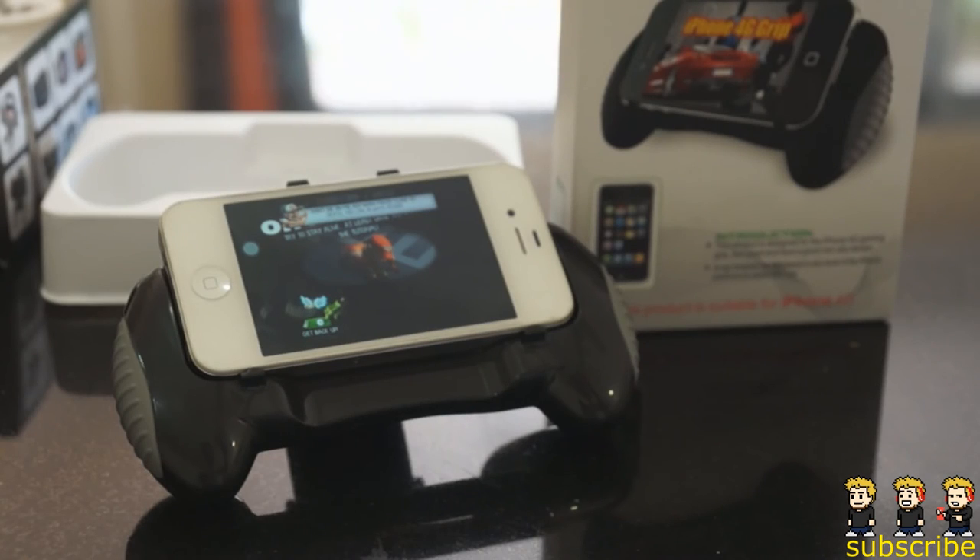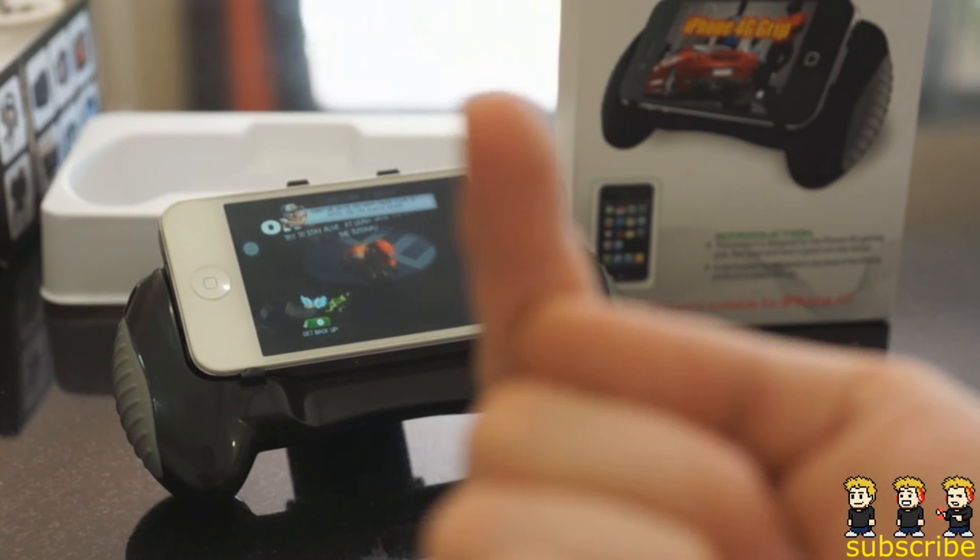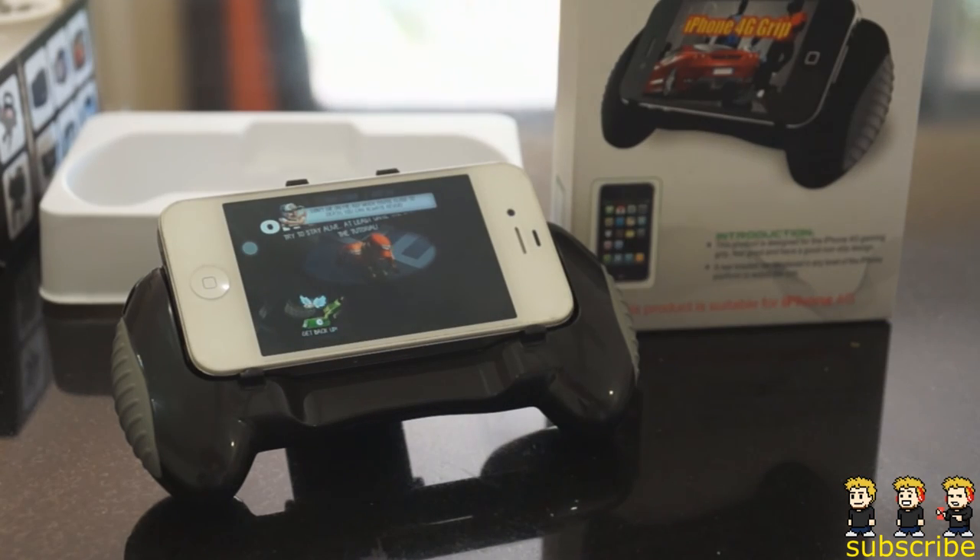I do highly recommend checking out this product. There will be a link in the description below. I will have a giveaway coming up very soon so I'd love it if you guys could enter that — anyone in the world can enter, I send out my prizes anywhere. I will have a lot more videos coming up very soon so please make sure to subscribe. I'd also really appreciate it if you guys could hit that like button, and leave me a comment below letting me know what you think of this really sweet grip or what you think of my reviews. I will reply to all of the comments when I get some time, but that's the end of this quick little review and hands-on with the iPhone 4G grip.